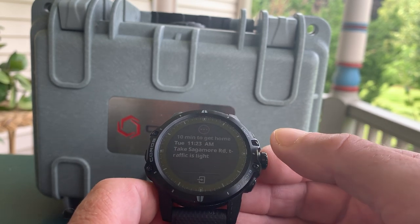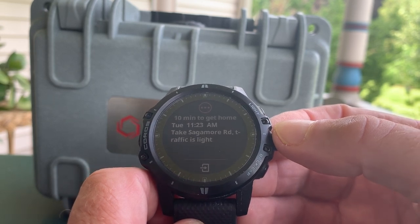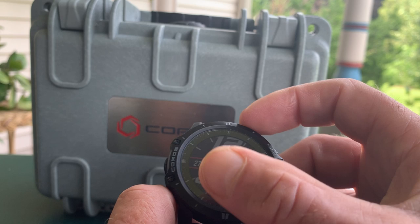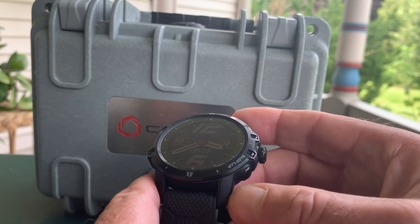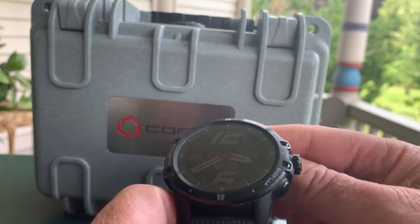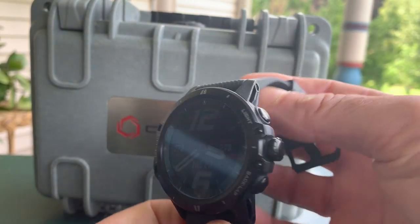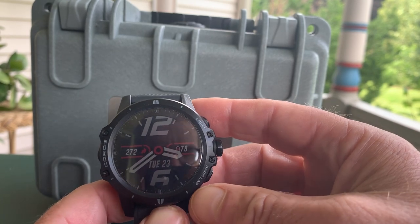You can also see your messages and notifications — I found them generally quite complete, not just the title. In terms of durability: it has a diamond-like coating on a sapphire crystal and a titanium bezel. It weighs 76 grams — the same as the much more expensive Garmin Fenix 5 Phoenix titanium edition. We're at a $600 watch here. It also has a 150-meter waterproof rating, and it's called out as having very good battery life in extreme cold conditions. It's really a very durable watch.